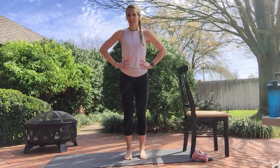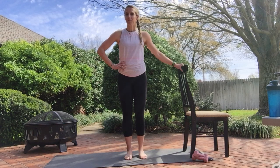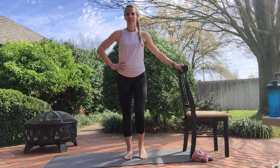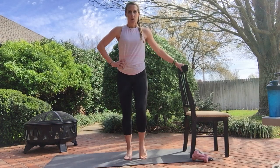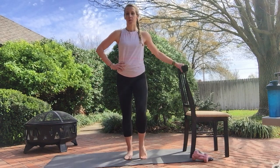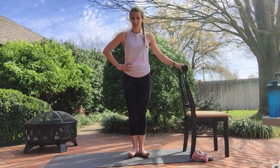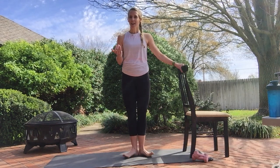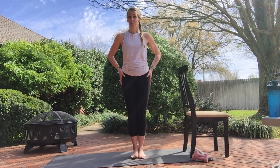We're going to foot articulate, just rolling up on the toes. Use the chair for stability if you need for balance. Now we're going to speed it up a little. Keep those feet together. Turn out, bring it in, out and in. I'm leaning a little bit back on my heels, core is engaged, and I feel this turn out right in those hips.